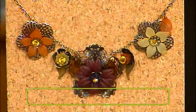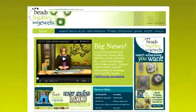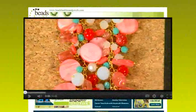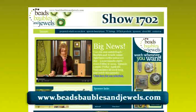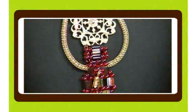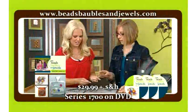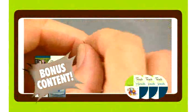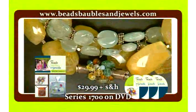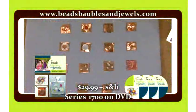Stay tuned next week as we add another style to our designer file. Learn about creating drama on the next Beads, Bubbles, and Jewels. Instructions for today's projects, plus other ideas, techniques, and information are available on the web at beadsbubblesandjewels.com. Today's show is number 1702. You can order a DVD set of the entire Beads, Bubbles, and Jewels series 1700 — all 13 episodes plus bonus content featuring soldering techniques with Kate Richborg and Spiral Herringbone with Jean Campbell, only available in this DVD set, at beadsbubblesandjewels.com for $29.99 plus shipping and handling.